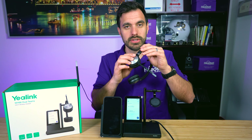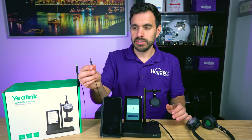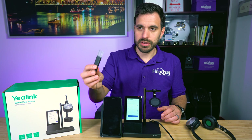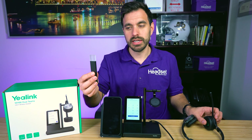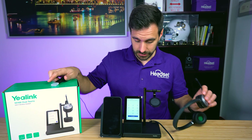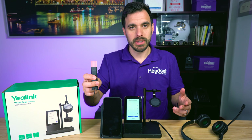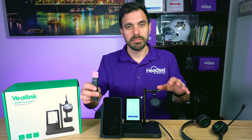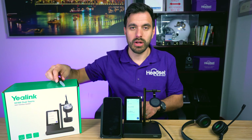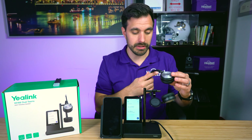There's a port on the back of the device where you can plug in a 2.5mm plug to get an online indicator — notifying people when you're on a phone call. It turns red when you're on a call. The cable included is about seven feet, so you can set it up somewhere in your office space to really indicate if you're on a call or in a meeting.